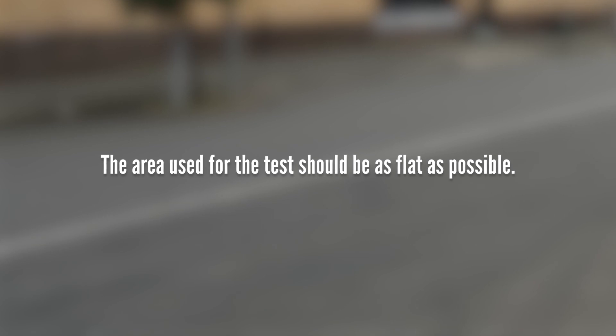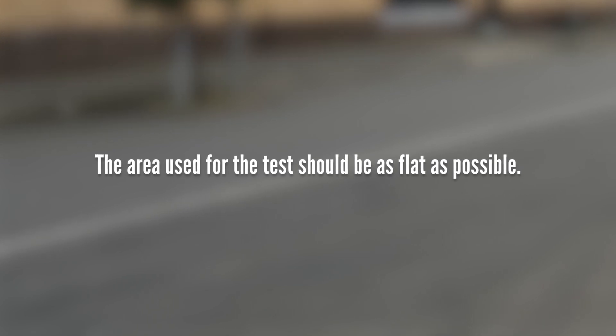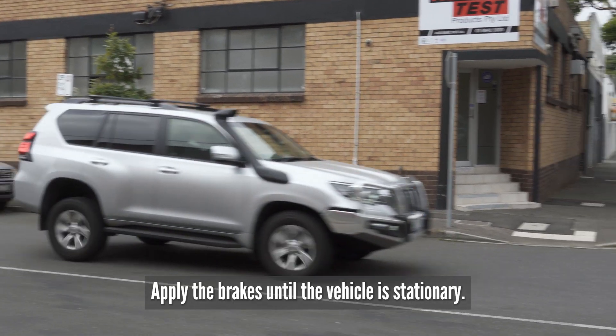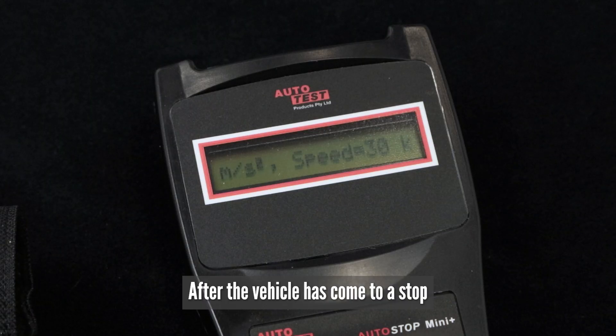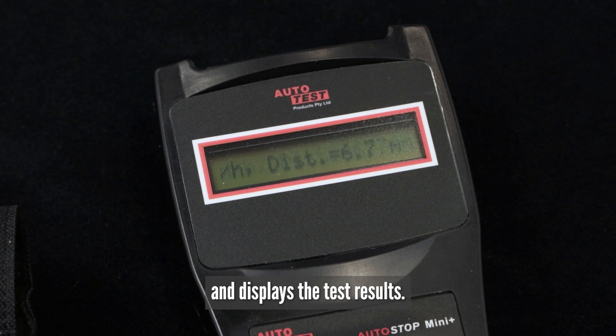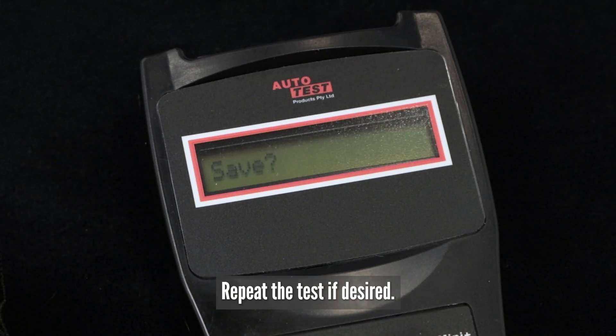The area used for the test should be as flat as possible. Start the test by accelerating the vehicle to the required speed. Apply the brakes until the vehicle is stationary. After the vehicle has come to a stop, the Autostop Mini Plus evaluates the brake performance and displays the test results. Repeat the test if desired.